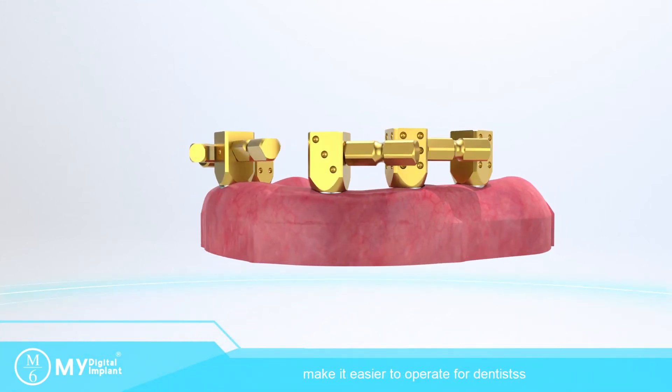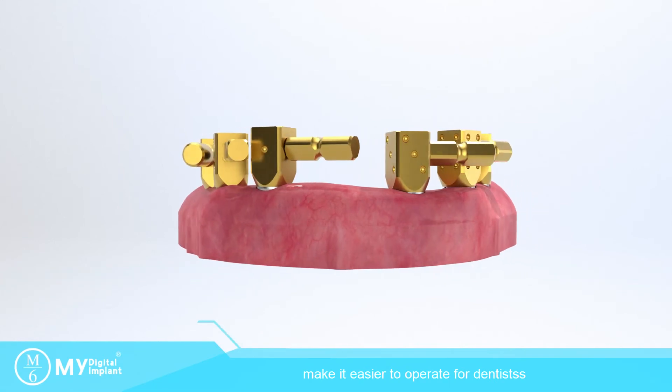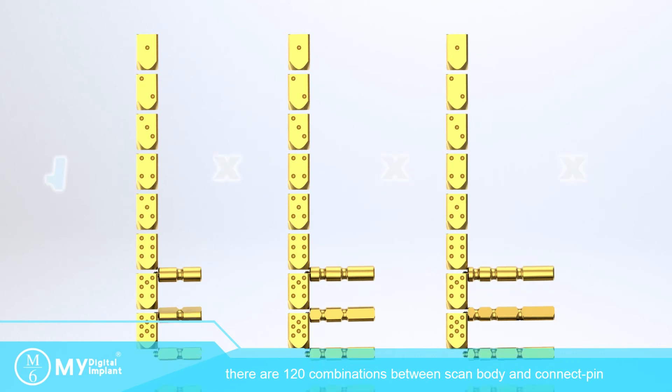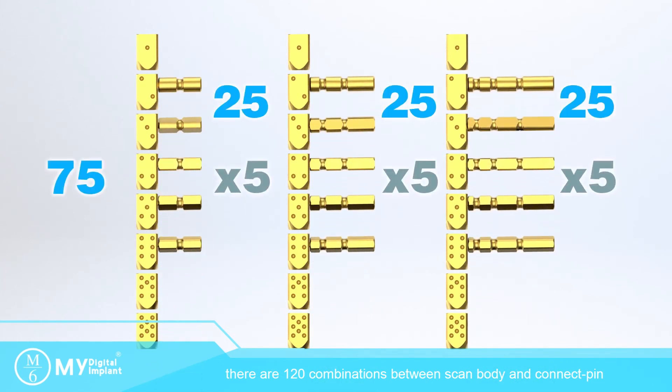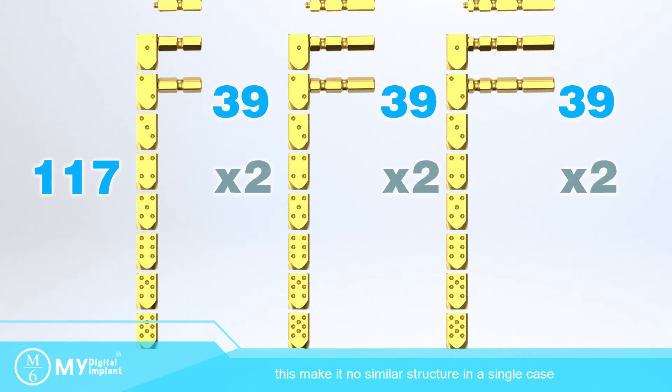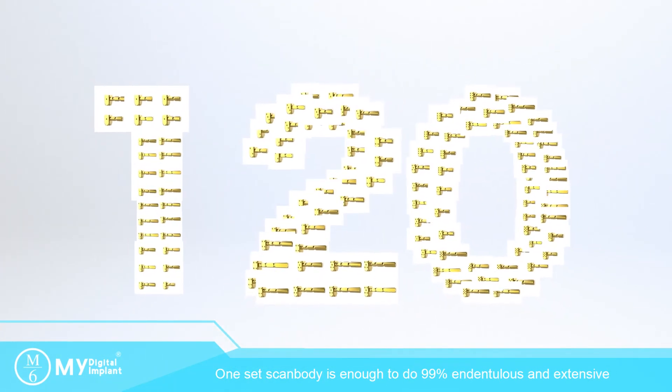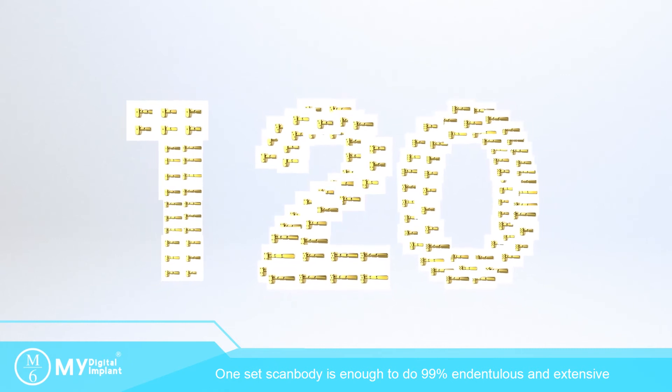This improves scanning continuity and makes it easier to operate for dentists, while also improving the accuracy of scanning data. There are 120 combinations between SkinBody and Connect Pin, ensuring no similar structures exist in a single case. One set of SkinBody is enough to handle 99% of edentulous and extensive missing tooth restoration cases.